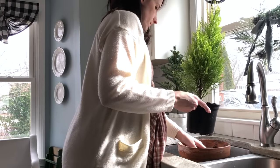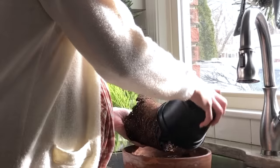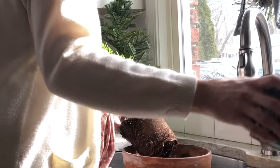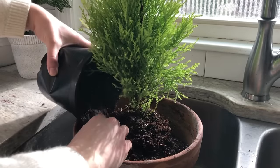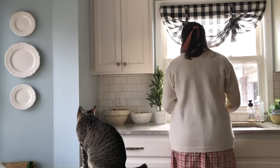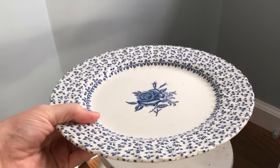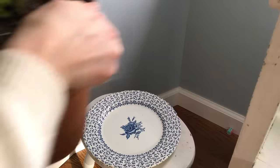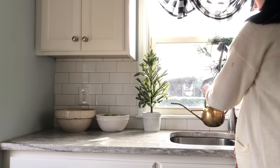Sometimes the simplest touches can have the biggest impact. Potted plants or fresh bouquets instantly add new life to a space. I found this little potted cedar at Trader Joe's and thought it would be a great way to freshen up the kitchen. A thrifted plate makes a great saucer for your pot — just be sure to use one that's not special to you, as it most likely will get scratched.